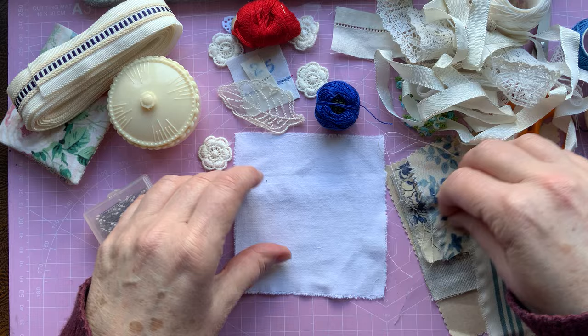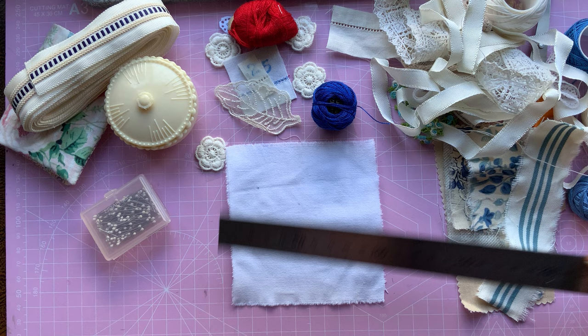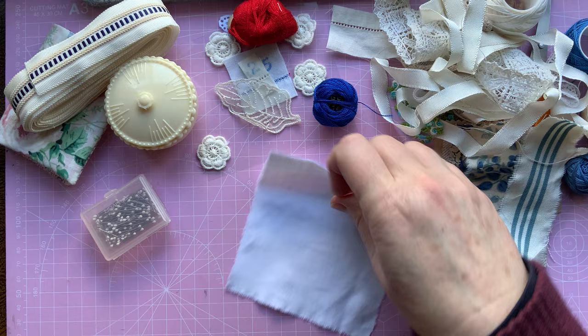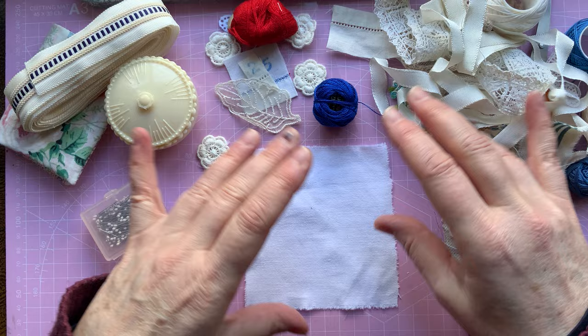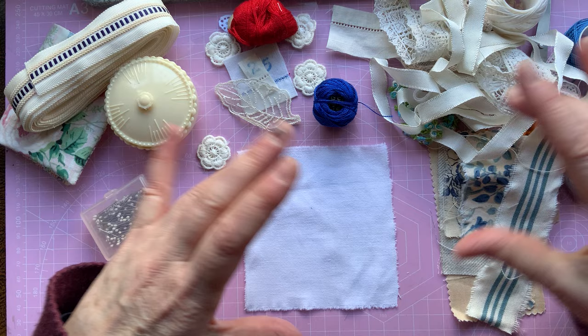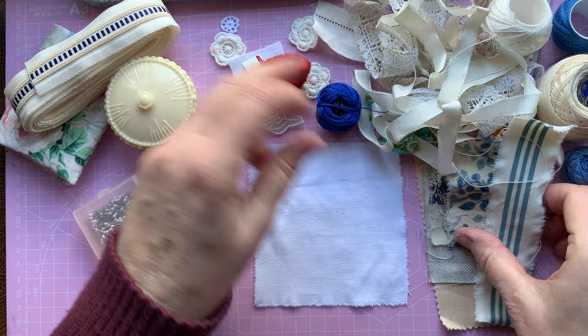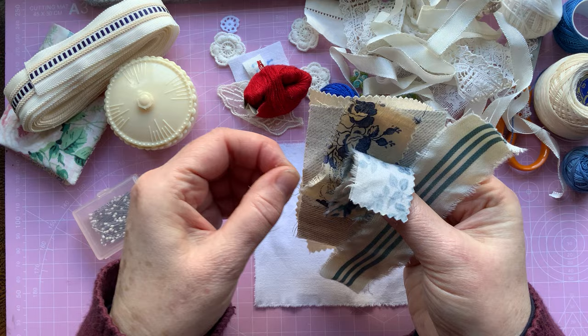So first of all, I'm starting with a square of cotton fabric. This is just an old piece that I've got — it's quite soft, about 10 by 10, just a little bit over, so roughly just over four by four inches. I'm going to start with that and limit my palette. I like limiting my palette sometimes because I can go a little bit overboard on colour. I'm going to concentrate on blue today, with a little bit of red and some creams and white thread.